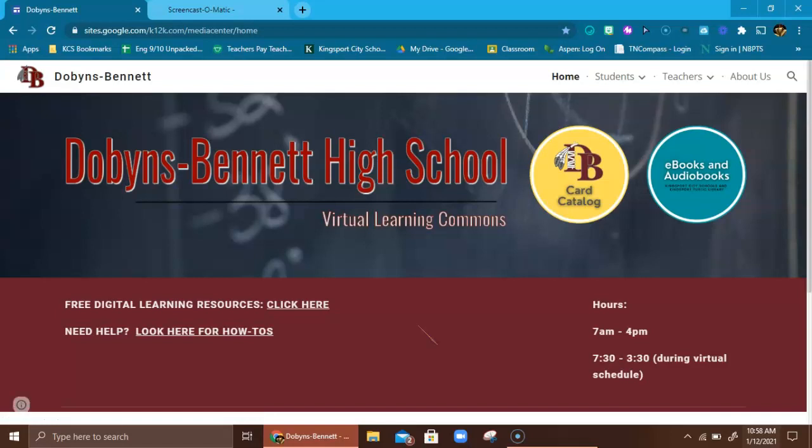This is the DB Library home page. They have created two buttons for you. The yellow one is if you want to check out a physical book from the Dobbins Bennett Library. If you want to do that, you simply click there.